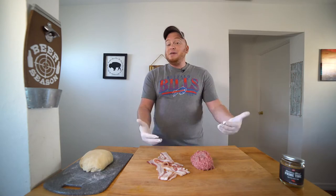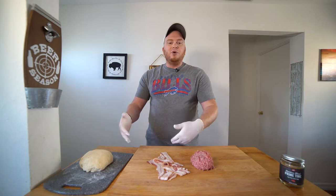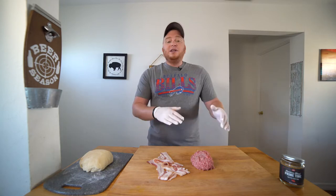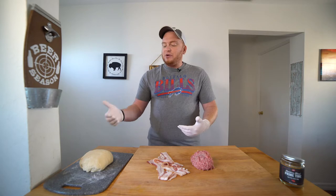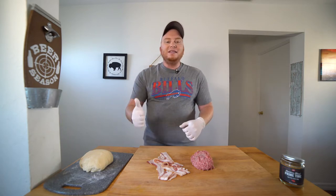I want to smoke the meat before we put all of our ingredients on the dough and then smoke the pizza. I also have my pound of dough resting because it's been in the fridge and it's going to need to sit out at room temp for about two hours. If you try to form your pizza dough when it's cold, it's just going to suck right back in and it's not going to work. It's been sitting out for about one hour, so it's got another hour to go — perfect amount of time to get our beef and bacon in the smoker.